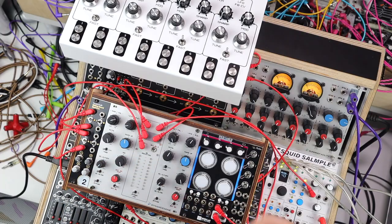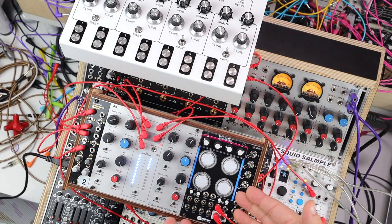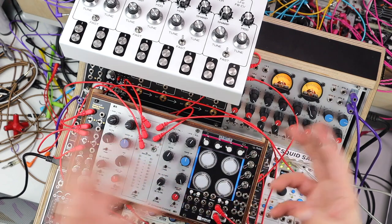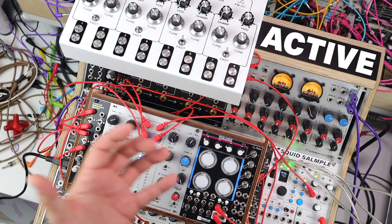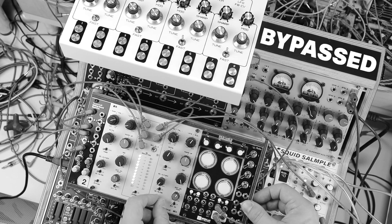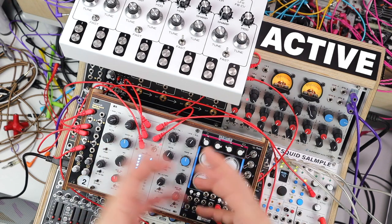Here we're looking at blooming low end. We're sidechaining the Lyra 8, making it bloom against the kick. The compression on the drums on the right-hand side — this is a dual mono setup — is giving this blooming low end kick. Here's the beat bypassed. A bit more aggression and snap on that snare, and that kick kind of hits, sucks, and blooms again. Here it is bypassed, then active.